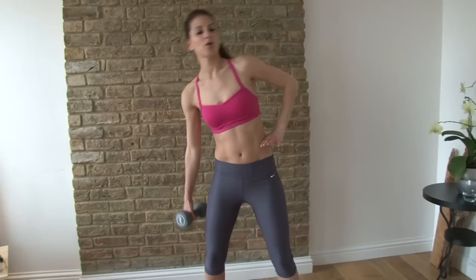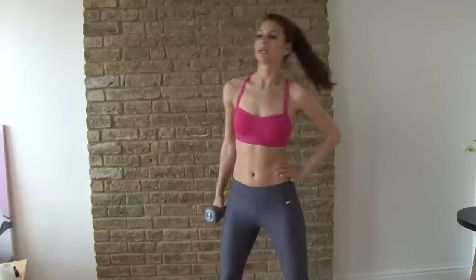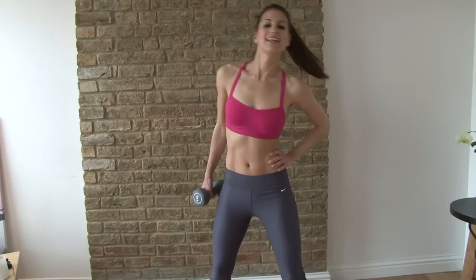Grab a heavier dumbbell — I've got five really good exercises, just follow along. The first one is side bends: reach over to the side and lift up. Over to the side, and three, four, five, six, seven, eight, nine, ten, eleven, and twelve.